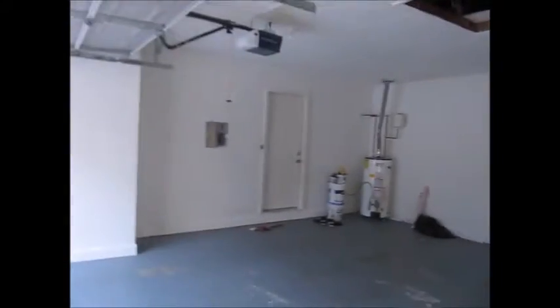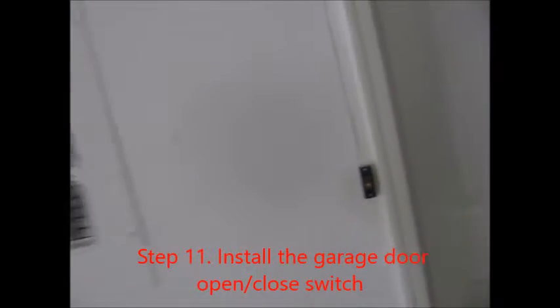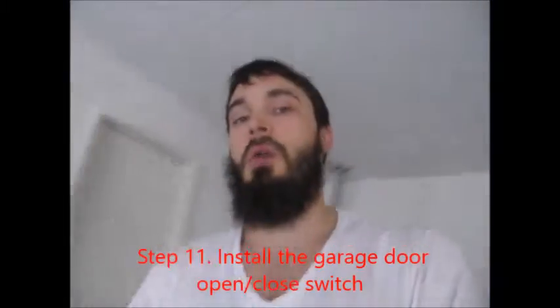I got the linkage all hooked up. The next step says to wire in the wall button for the new garage door opener that I'm putting in, and it's gonna go right here, then run the wire up and over to it. I got the switch wired in, going along with that one and then straight over to this one, and it's hooked up.